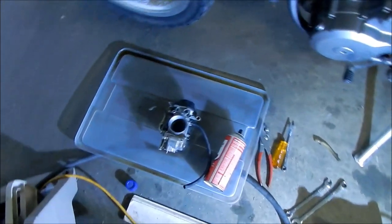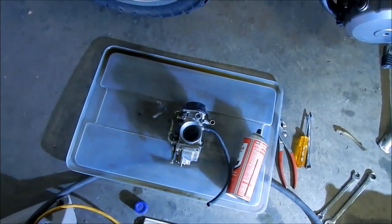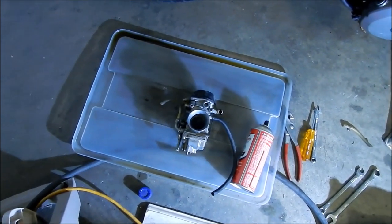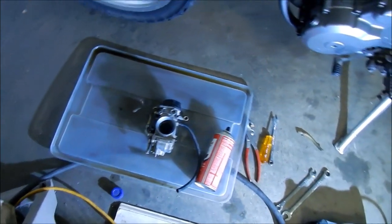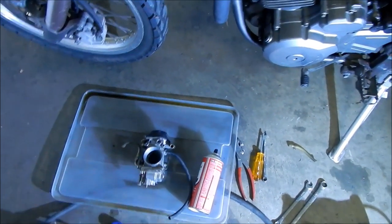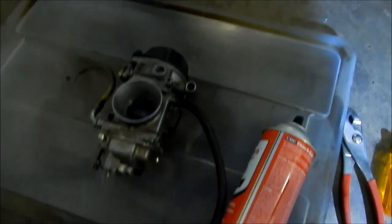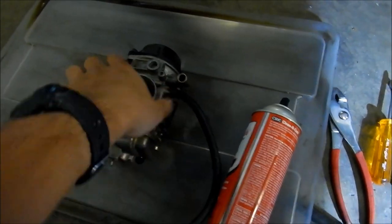If you're going to shut your bike off and not ride it for long periods of time, at least turn the fuel valve off and run the bike until it dies. That way there's no fuel in the carburetor. The fuel that came out of the vent hose was pretty clear — it just kind of spilled here and left a stain on the garage. I sprayed it with a bunch of carb cleaner and we're just going to let it sit for a while.